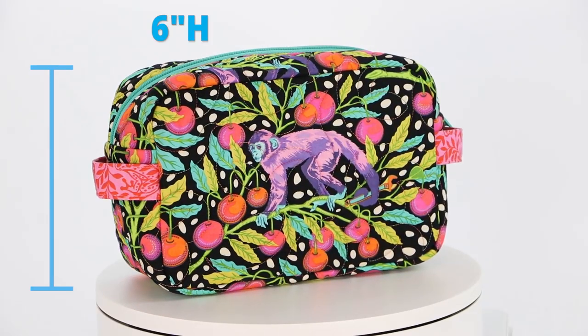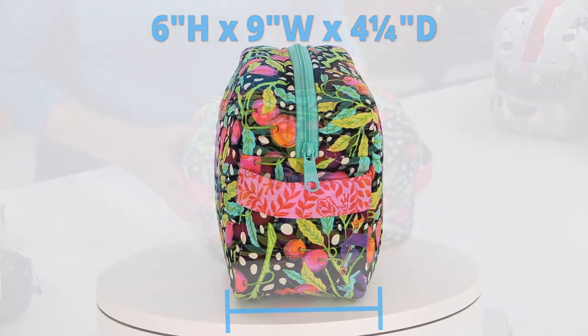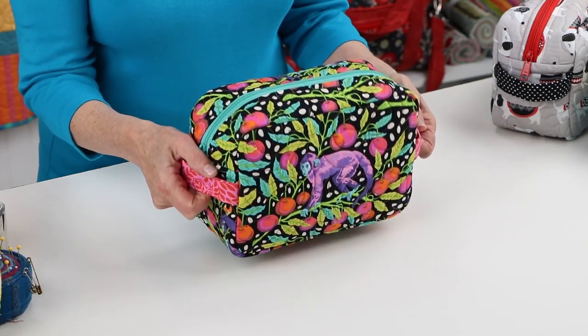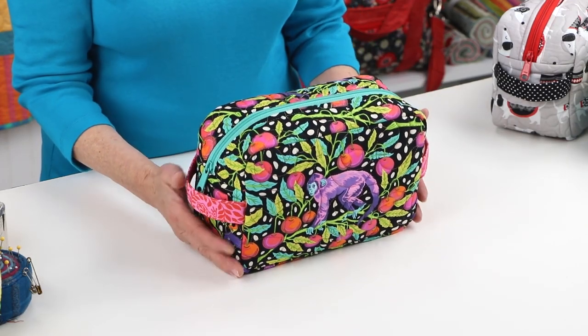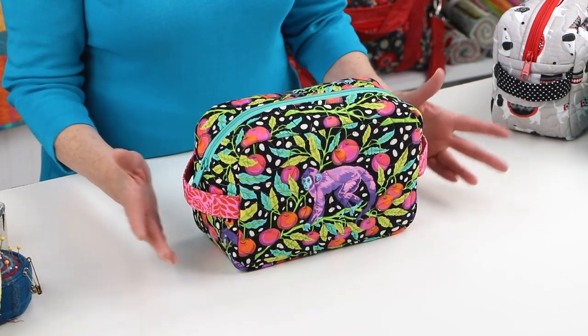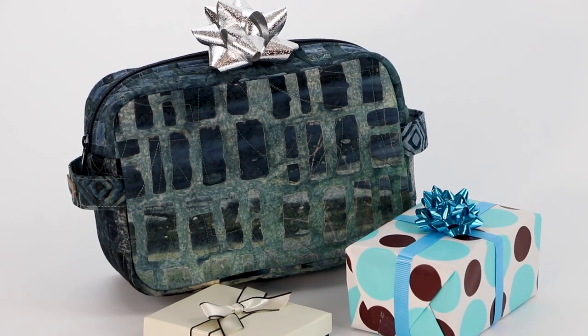The Easy Does It pattern gives complete step-by-step instructions for making a 6-inch high by 9-inch wide by 4-and-a-quarter-inch deep bag with a zippered top and attached handles on each side. Make this versatile bag in your favorite fabrics and colors to organize and store all your essentials. Fabric quilted with Soft and Stable gives great body and stability and ensures long-lasting wear.